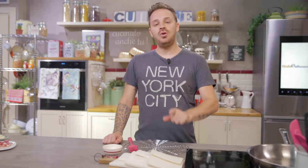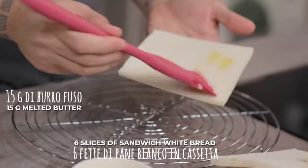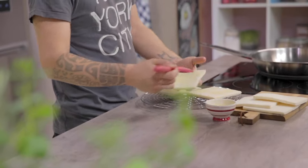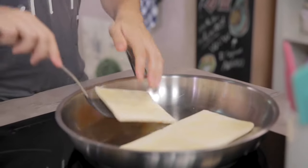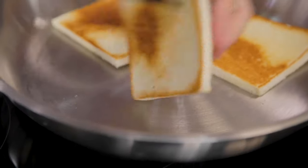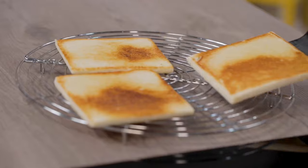We start by brushing each slice of bread on both sides with melted butter, and we toast them in a pan. Once they are golden, I flip them over. Perfect — one, two and three.